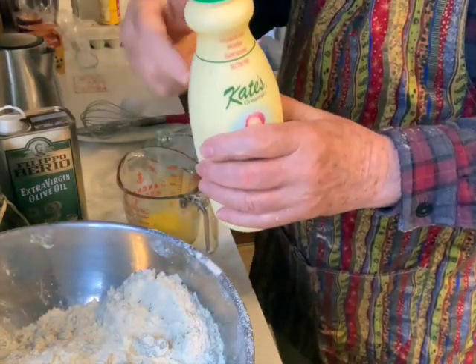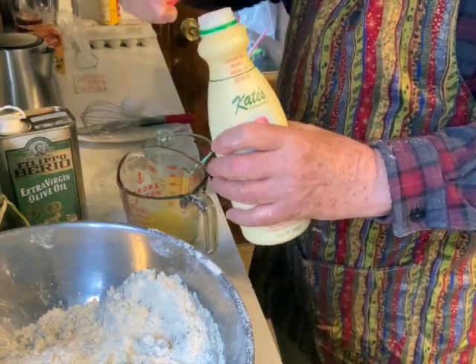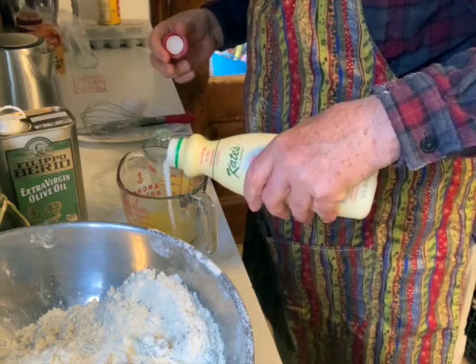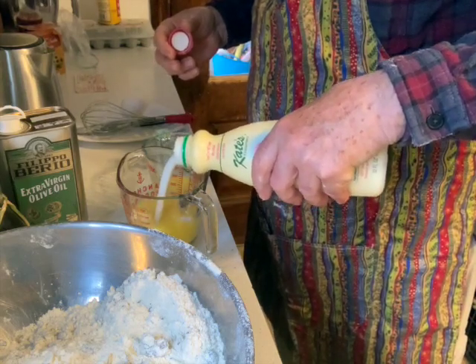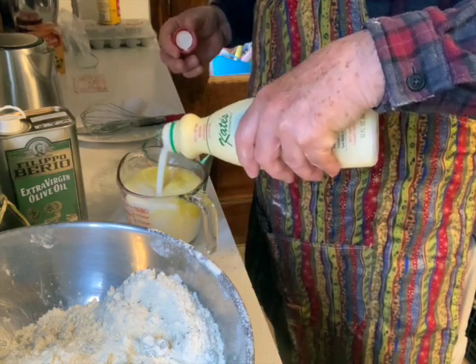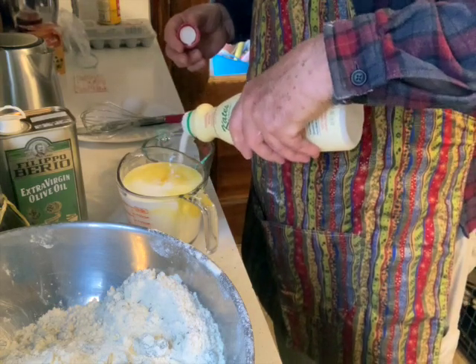I'm using my buttermilk with Kate's as a starter — she makes good stuff. Three cups all together, but I measure a little higher because I have the egg in there already.